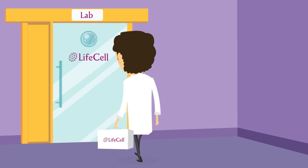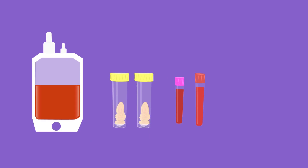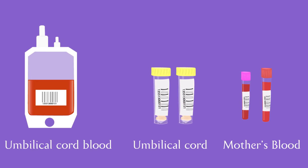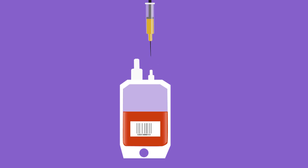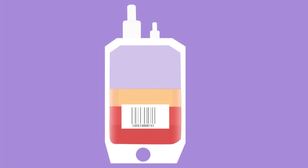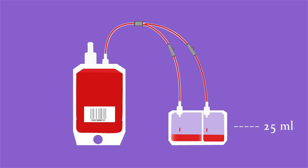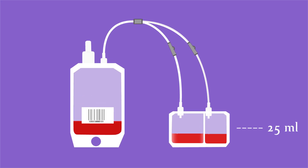As soon as the lab receives the collection kit, the samples are individually checked into our laboratory software and then taken for processing. The stem cells in the blood are extracted by adding a chemical and spun at high speeds to separate the various components. The middle layer contains the stem cells, which are transferred to a special freezing bag.